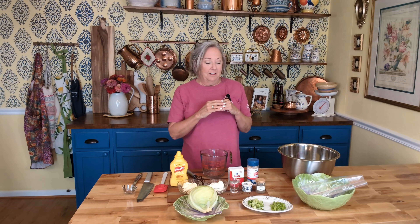Well, hey y'all, who wants slaw? We're gonna make just a regular, everyday, ordinary coleslaw today, and I'm gonna put together the dressing first so we can get it doing its thing.